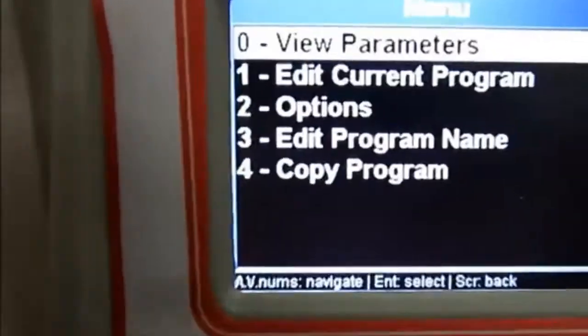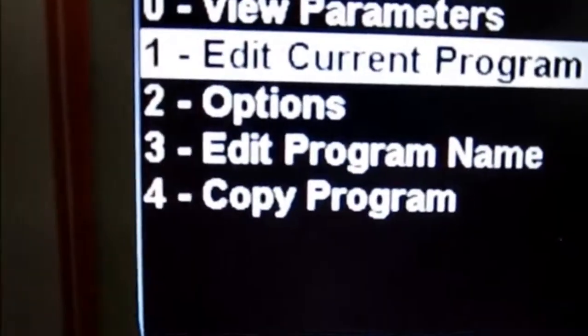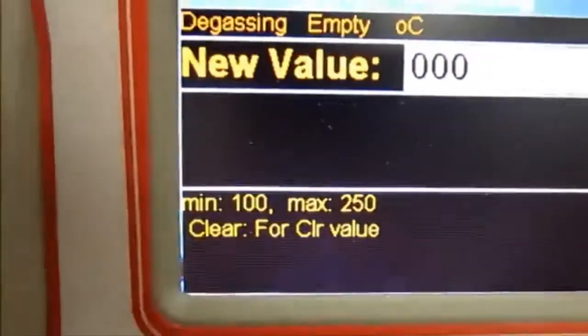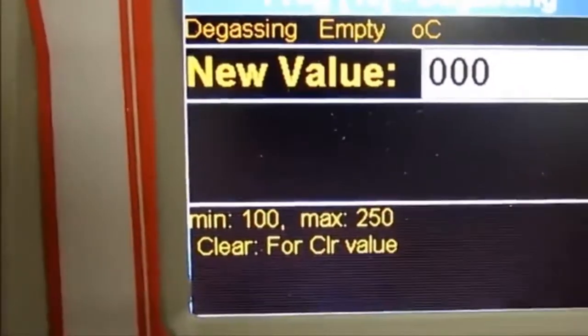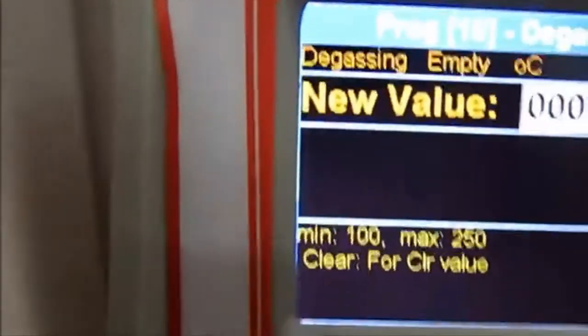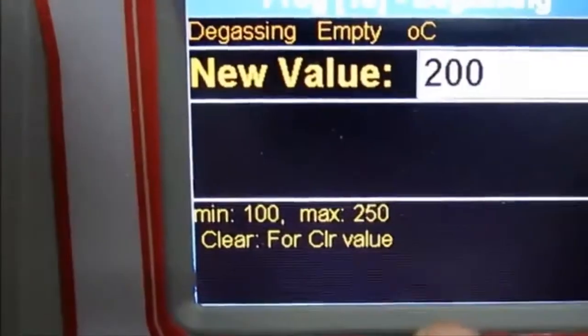By pressing the screen button you are going back. If you go down with the arrow to Edit Current Program, you can modify all the parameters. By scrolling with the arrow you can go up and down within the parameters and change the value.